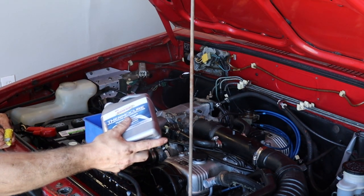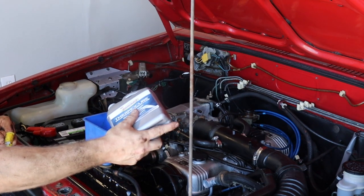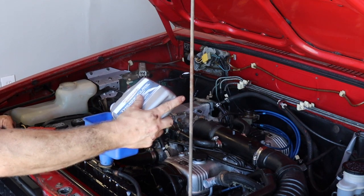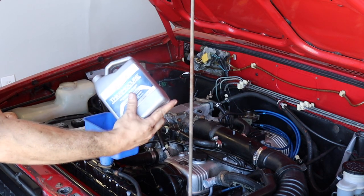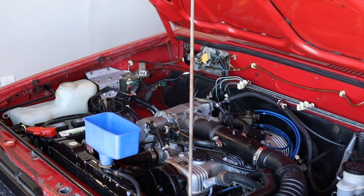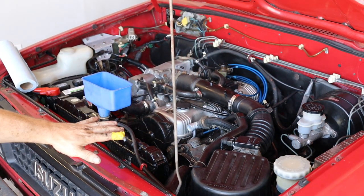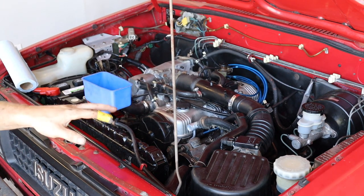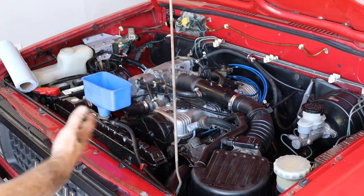Before I go back to driving this thing, we need to burp the cooling system. We're going to run this up to operating temp, let it idle there for a while, add water as necessary. I just started up the Trooper — I'm going to let it idle until it comes up to operating temp, probably hang out there five to ten minutes, make sure the system's burped. Then we'll be good to drive around for about a week or two to let that rust dissolve and go through the system.